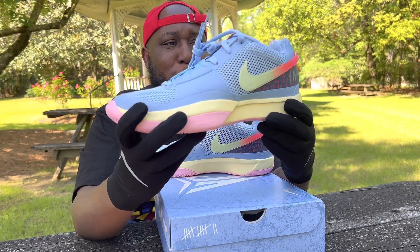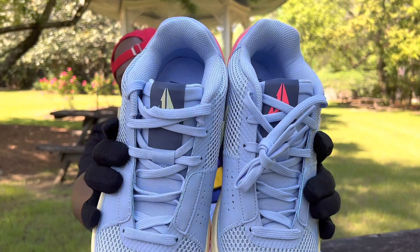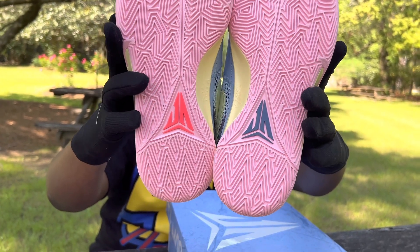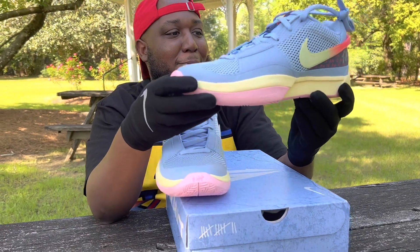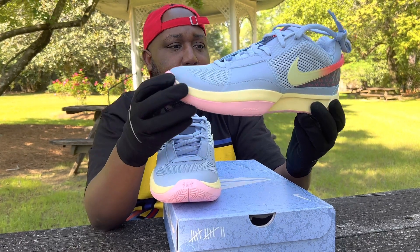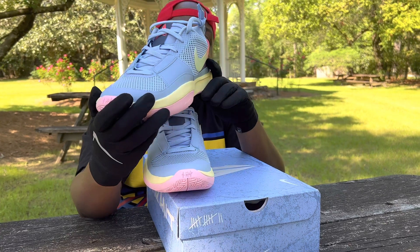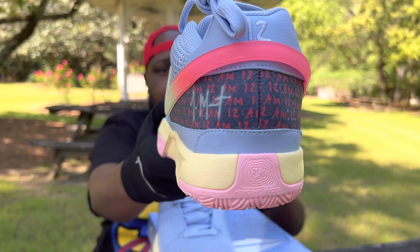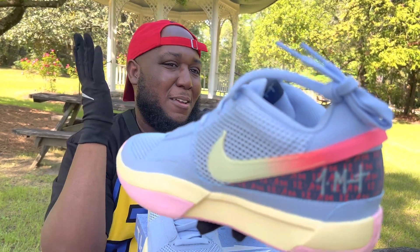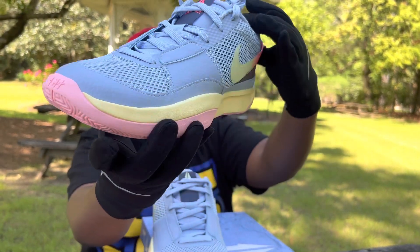The details on this shoe are absolutely amazing. Starting with the Ja emblem on the tongue — different colors on both, very tasteful. You can also see the symbols on the outsole in different colors. For the sake of the video I'll say Carolina blue, because what other blue could this be? And we have this bubble gum pink. The 12 on the back, with that swoosh transitioning to an almost fuchsia flamingo pink — this shoe is absolutely beautiful.